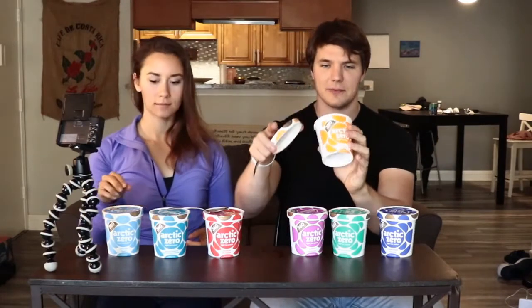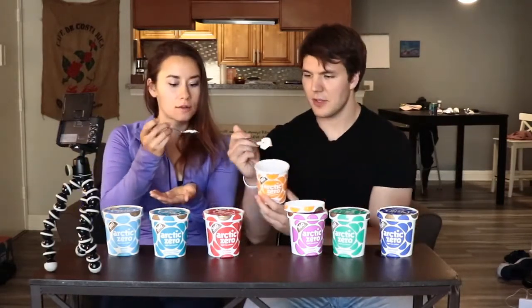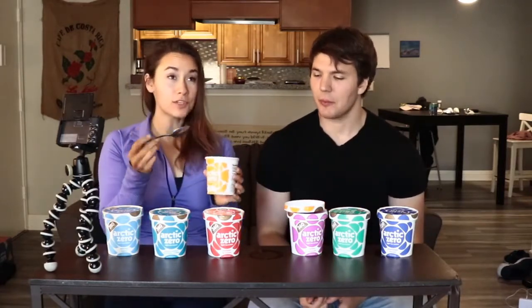This one is cookie and brownie dough. Not gonna lie guys, Brian and I kind of already ate some of these. It's so good. That's amazing. I might have to have another bite — and one more. The only thing I'll say about this one is I do wish that there was more cookie dough in it. Yeah, I wish there was more cookie and brownie in it.